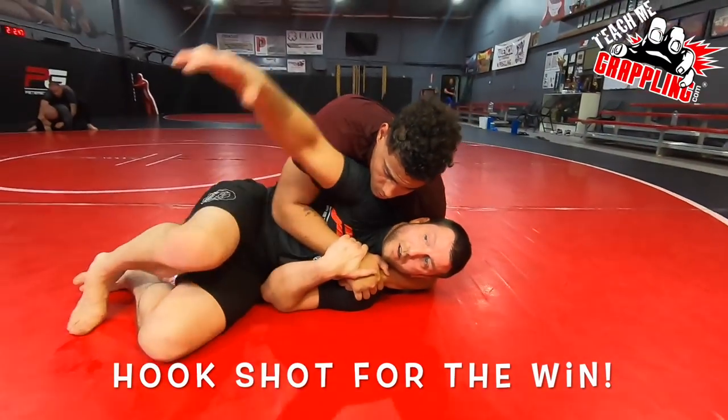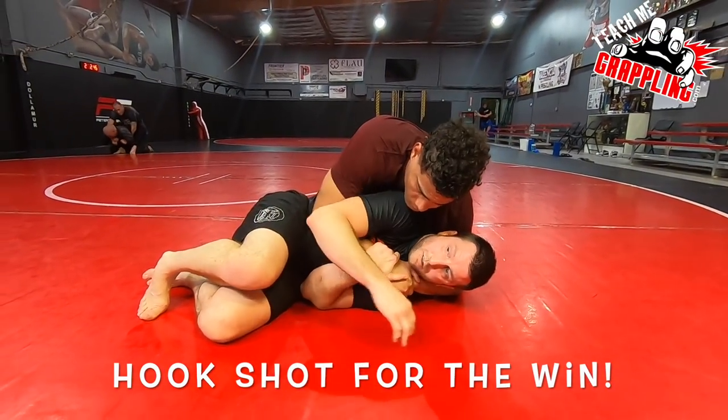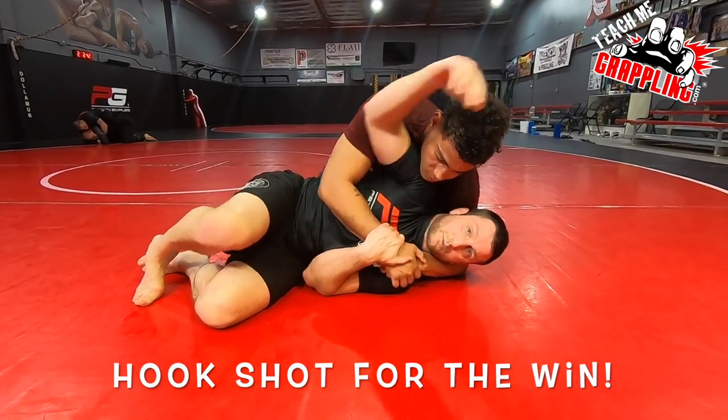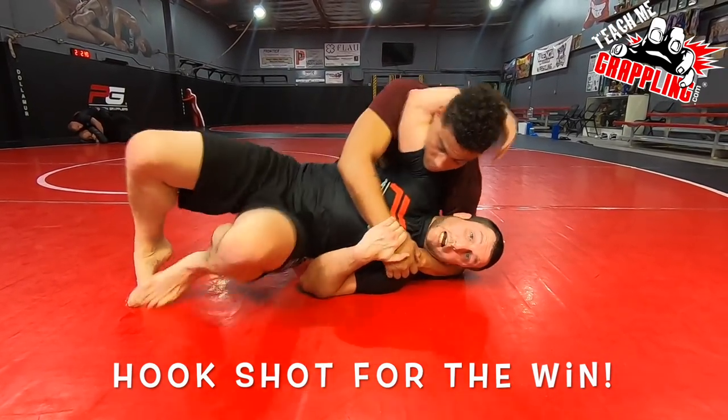Just like Kareem Abdul-Jabbar. 1980s, baby. Lakers. I grew up in the 80s with the Lakers. Watch Kareem skyhook right here. Skyhook!